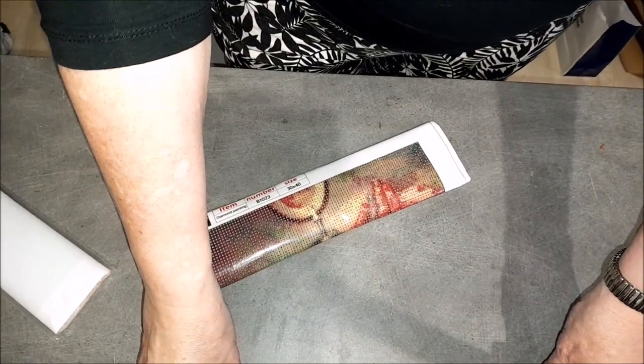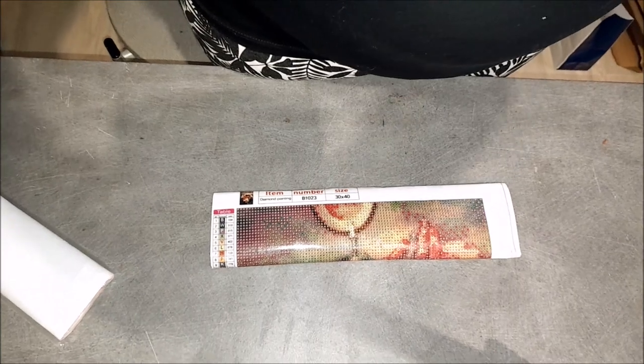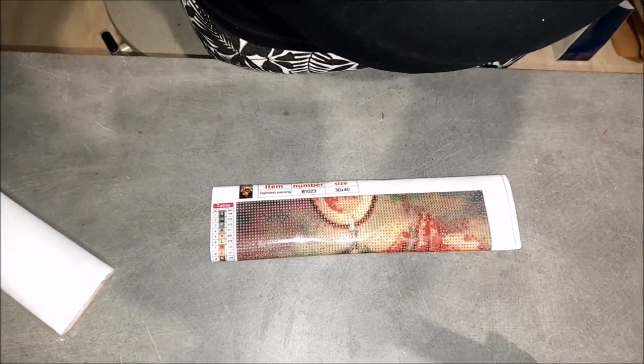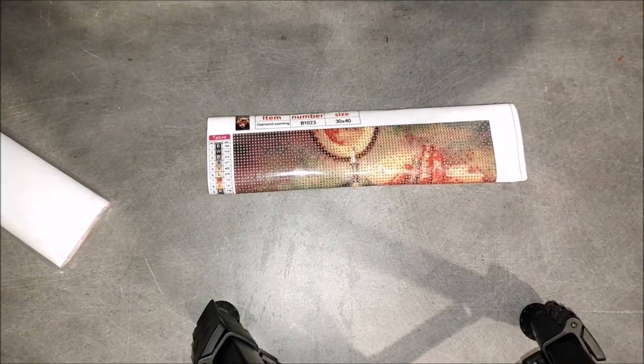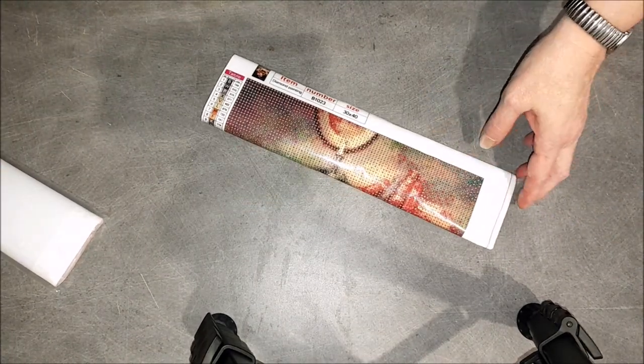Voilà pour les accessoires. Ensuite j'ai deux kits de diamond painting — un, deux. Je vais vous les montrer tout de suite, je me mets face bureau pour que vous voyiez mieux.